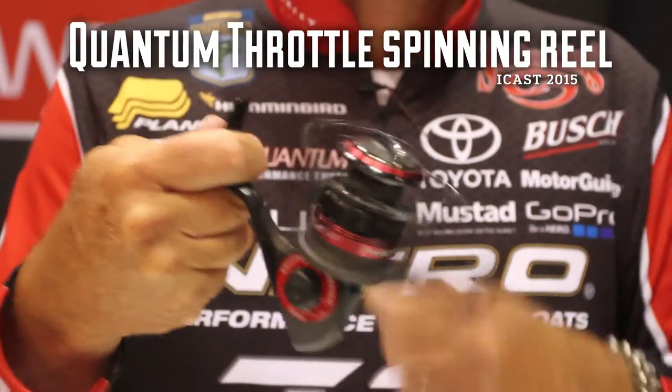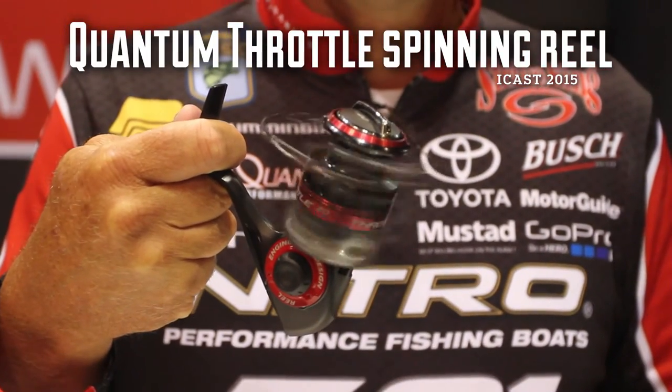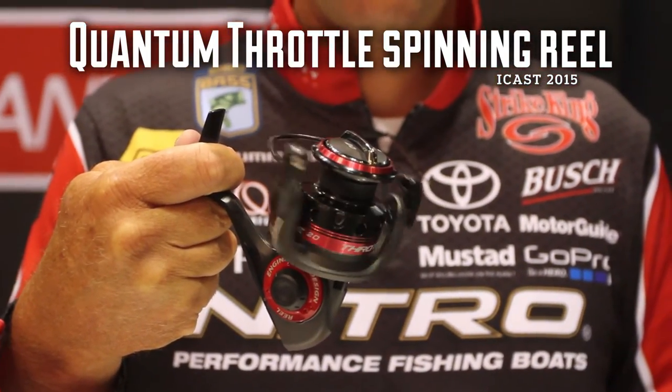Hey, Kevin Van Dam here, and if you're a spinning rod person, you got to check out the new Throttle from Quantum. This reel is an incredible value with unbelievable performance.